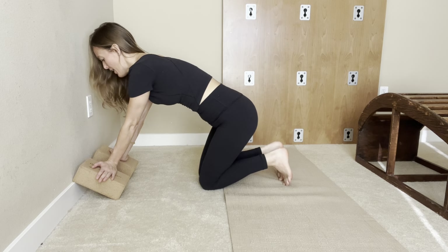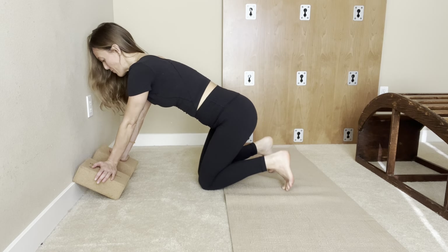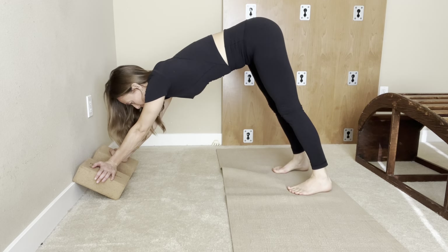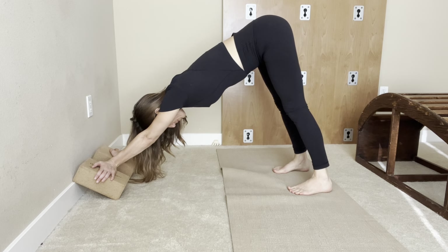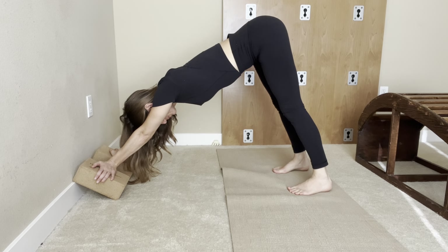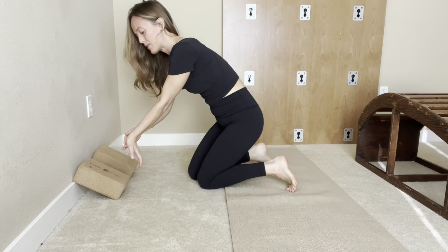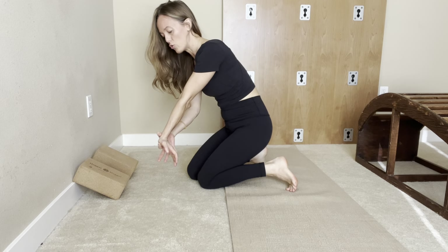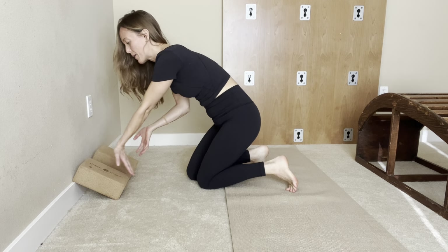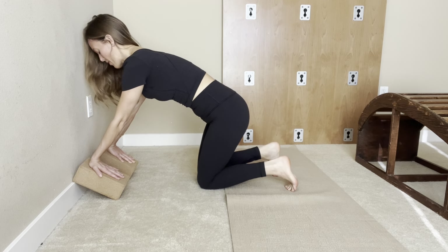I'm going to move the hands to the side and do the same thing. Maybe here is enough — I have enough of a stretch. Maybe I can come up to downward dog and really press the palm against the block. Don't collapse right at this joint here — pull that up. Explore and see how you can work with that.